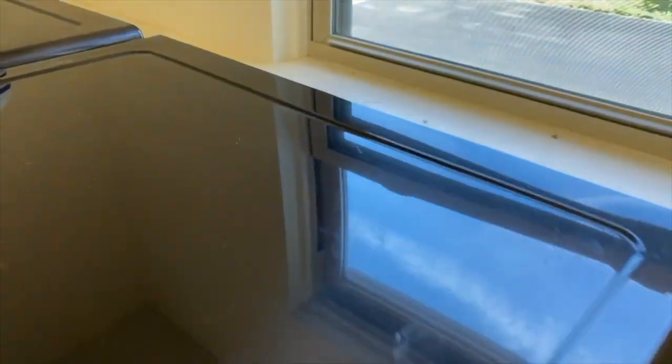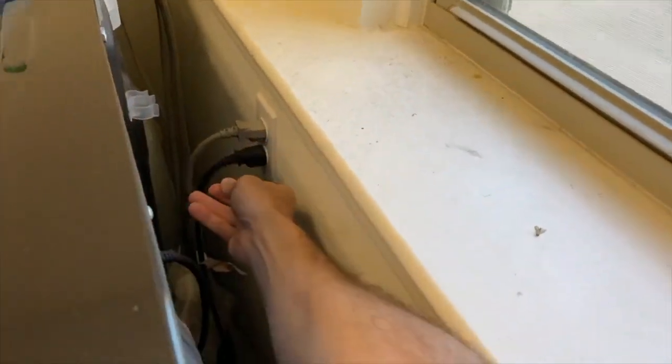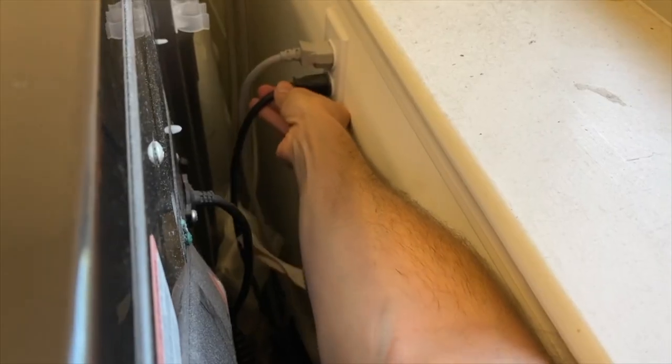Let's go ahead and get this fixed. Step one: safety first — always cut all electrical power to your dryer. Go ahead and unplug your power cord.